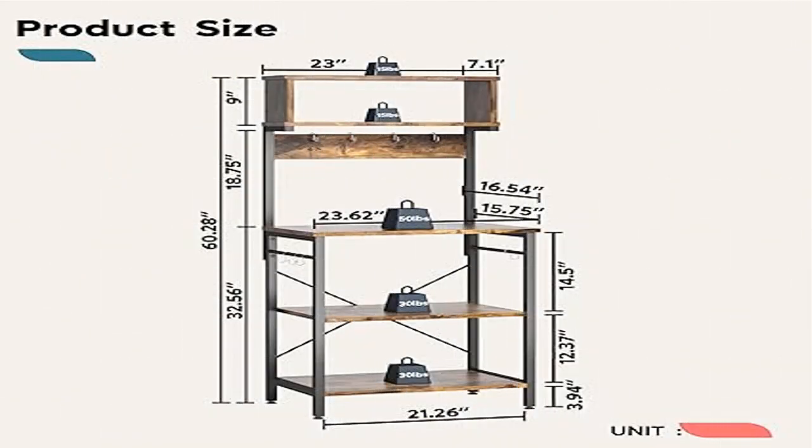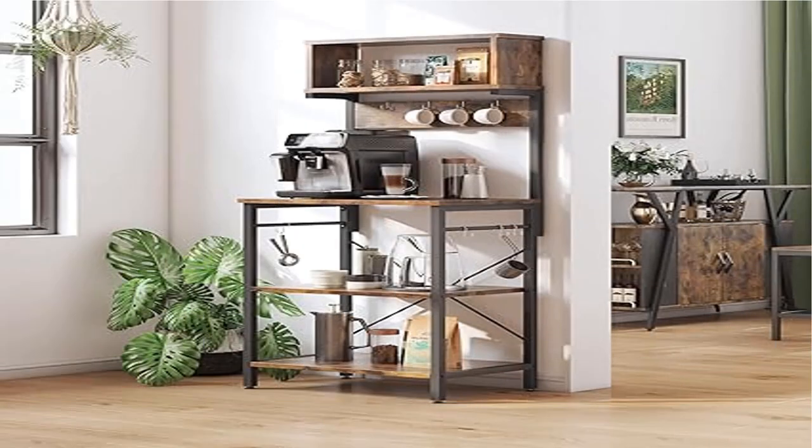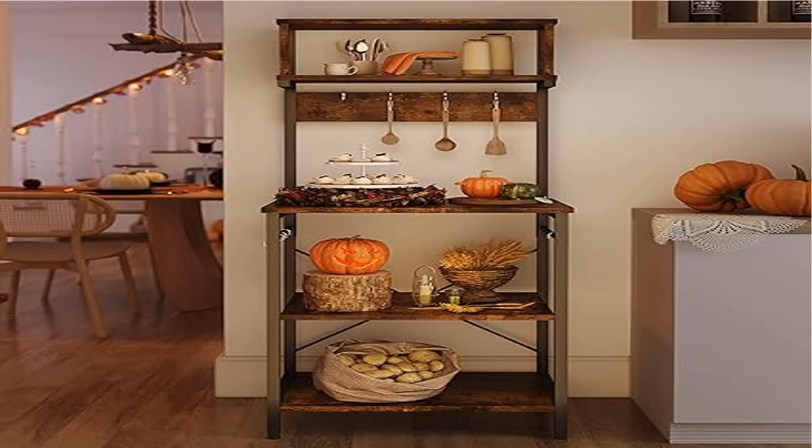Simple and practical design: 8 extra S-shaped side hooks, convenient for hanging cooking spoons, dry towels, or other small utensils. In addition, the back panel can be installed on top or in the middle, and with adjustable legs you can choose the style you like to assemble it.